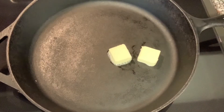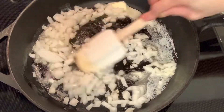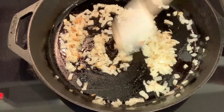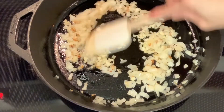Now we are ready to cook. Melt 2 tablespoons of butter and cook the onion for about 4 to 5 minutes. After the onion has browned, add the garlic, a pinch of salt, and cook for about a minute.